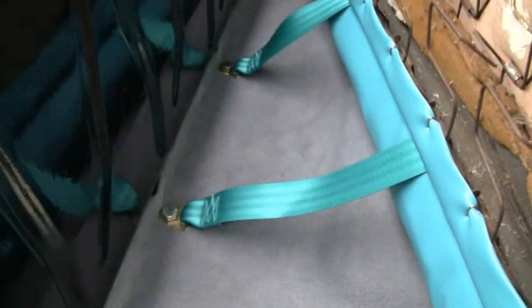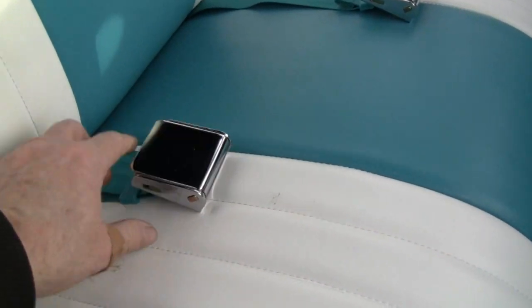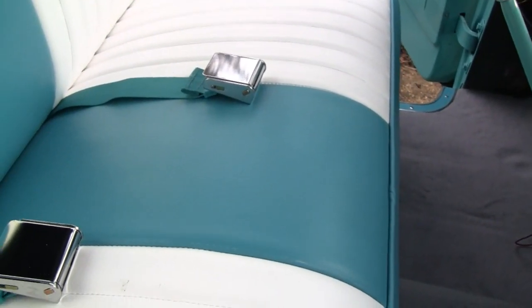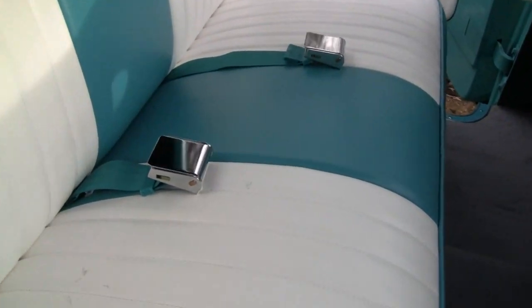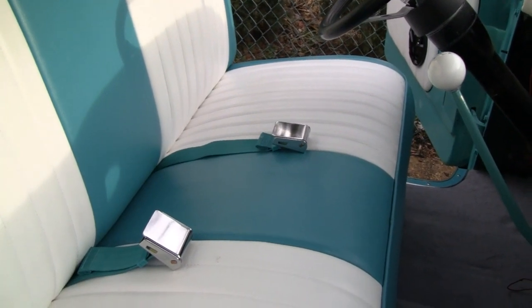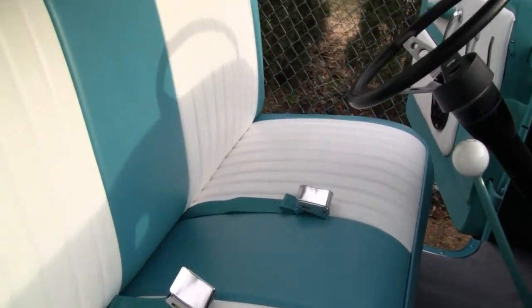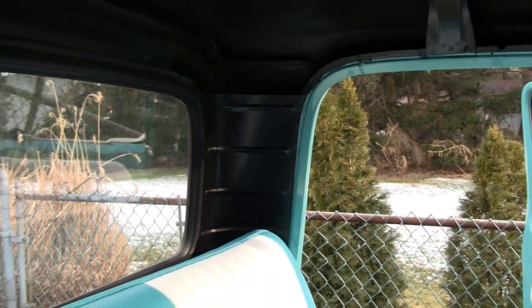Let me slide the seat back and see what they look like. They look pretty good. You can adjust them wherever you want — I got this one adjusted back a little bit, and that one is pretty much all the way forward. But you can adjust them wherever you want to go. So we like it. I don't think I'm going to do anything the rest of the day — I think I might go inside and take a break. We'll come back tomorrow and see where we can put them shoulder belts.